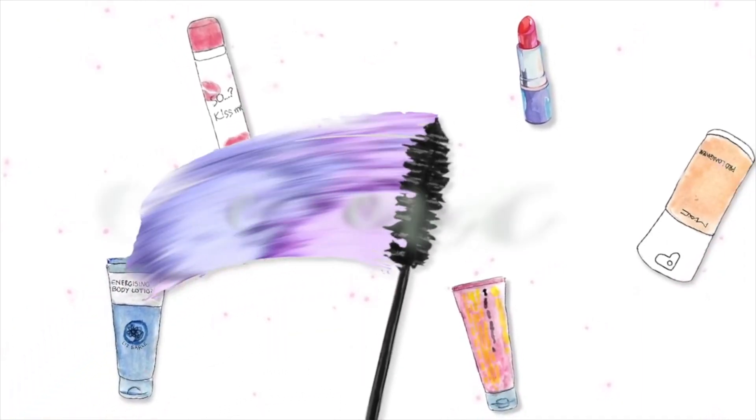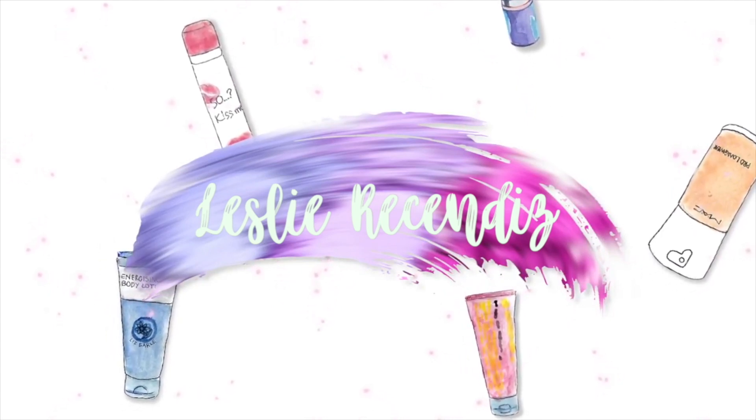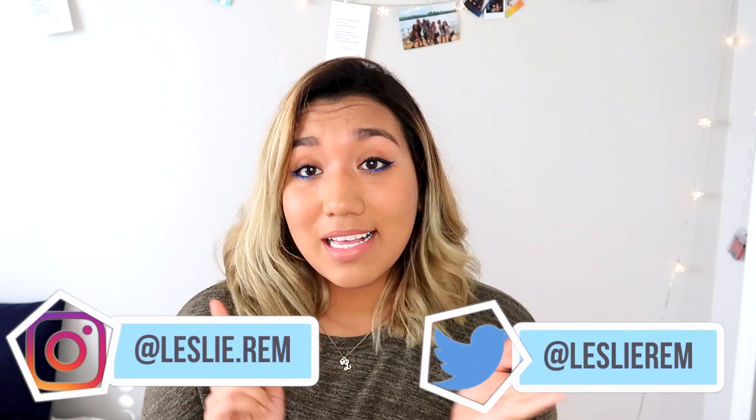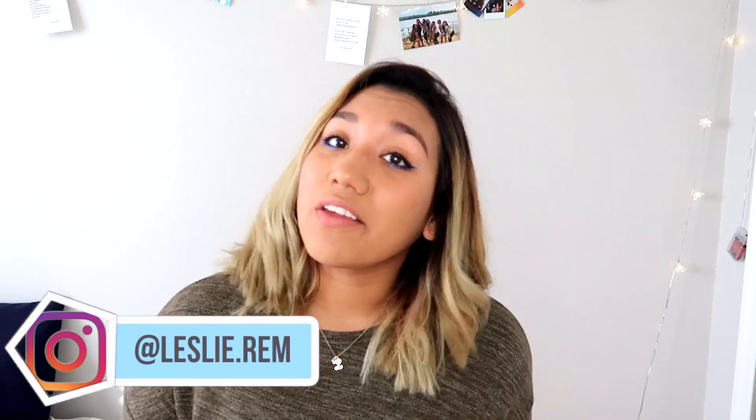Hello guys, how are you? This is Leslie, welcome to another of my videos. Happy New Year, Merry Christmas, and happy holidays whatever you celebrate. I was out for a couple of Mondays and didn't upload videos, but I was just spending time with my family. I think it's important to spend time with your family, friends, and anyone that you love, and just be off the phone and off the internet.